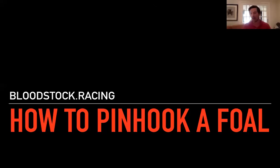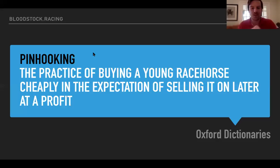I suppose it is, yeah. You can't beat selling a good horse whether you buy it or breed it. It's very satisfying. Well, the definition of a pinhooker is a practice of buying a young racehorse cheaply in the expectation of selling it later at a profit. The expectations might be a bit dampened this year, but we're going to give it a go and listen to our experts as to how they describe the best approach to buying foals.